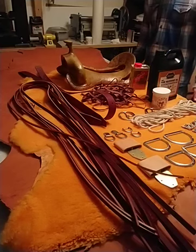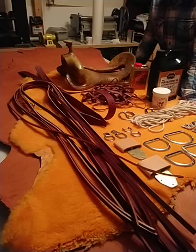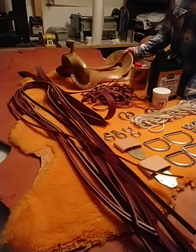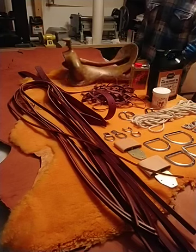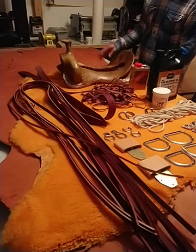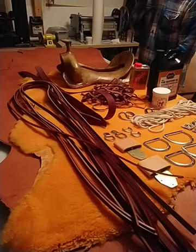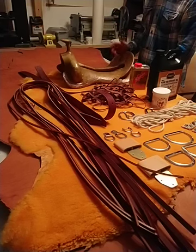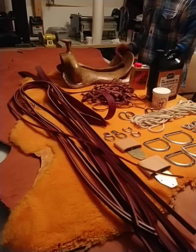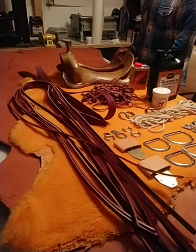Hi there. I just received a delivery from Weaver Supply today for the saddle I'm starting now. It's a working cover saddle. The tree here is from Warren Wright from New Zealand. It's a wooden tree covered with rawhide. It's the oldest traditional method of making trees, and all the most custom tree makers and saddle makers prefer this way because it simply works.